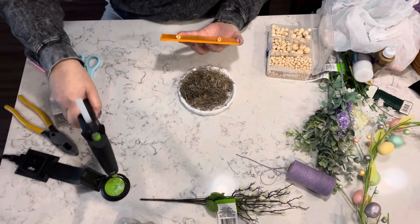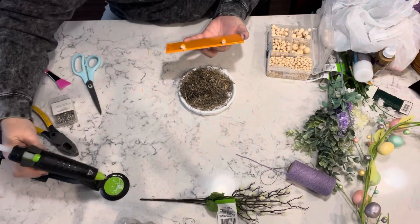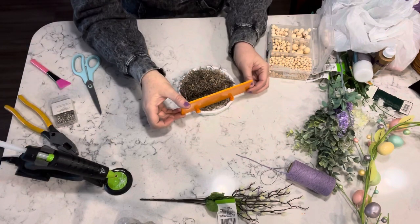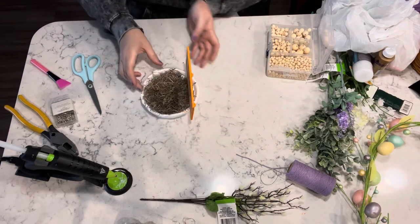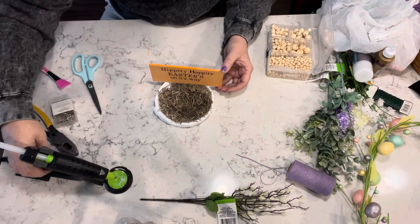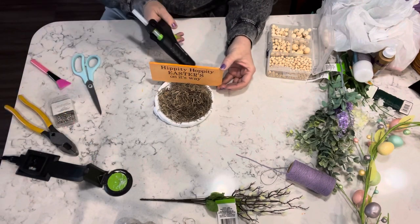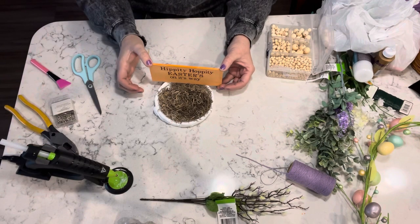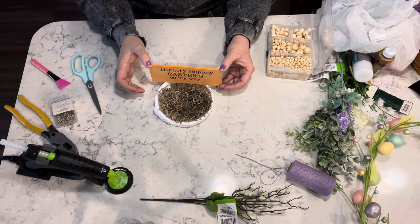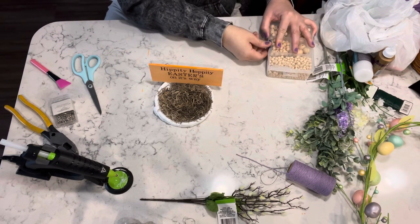As you can see, I added some of the moss from the Dollar Tree. I just put some hot glue down — I'm not quite sure where the footage went for that — but there's hot glue and then I just covered it with moss. Now you can see that I'm just adding some extra glue in the back just to reinforce everything so that the sign doesn't fall over.